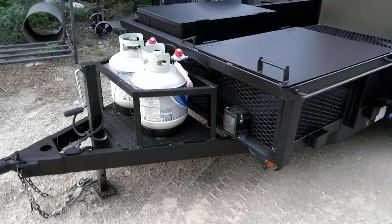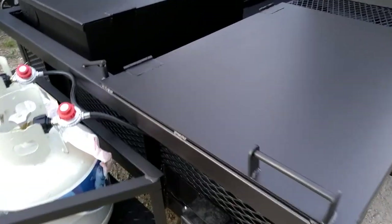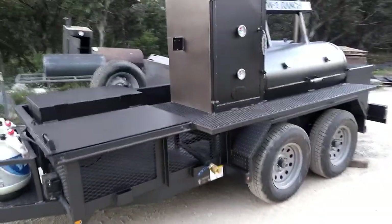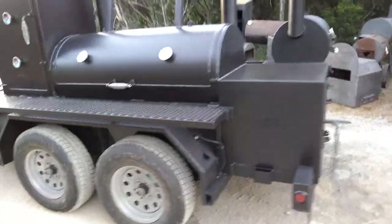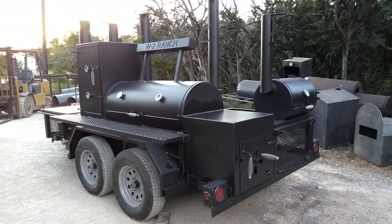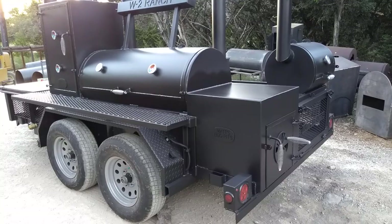I really wanted to show off that new toolbox because we do have a video of this trailer pit but without the toolbox on it. And there's the propane tank sitting there. Again, this is Matt with Matt's BBQ Pits — call us for pricing.